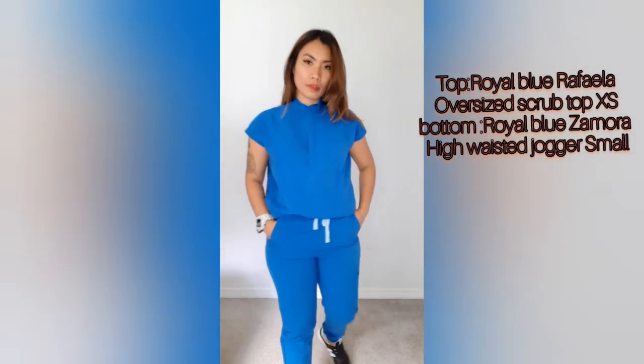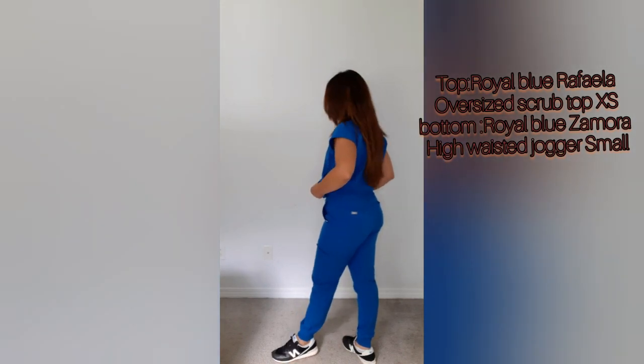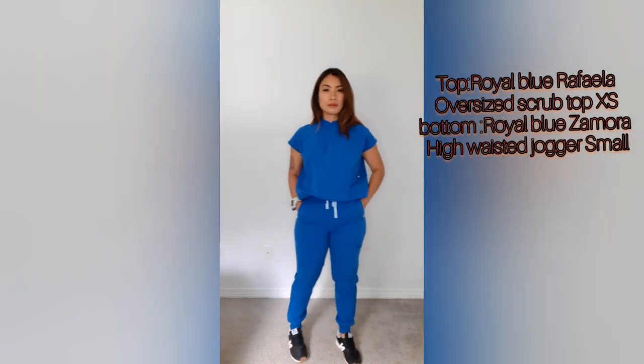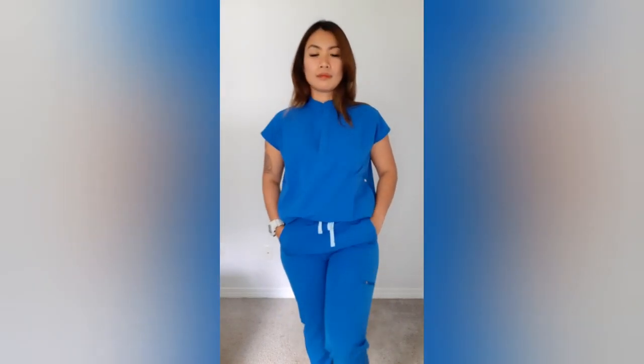I'm going to show you what it looks like worn. This is the women's royal blue Raffaella oversized scrub top in extra small, in royal blue. I also have the women's royal blue Samara high-waisted petite jogger scrub pants in small size, also in royal blue.